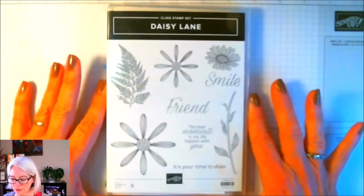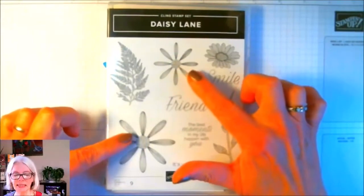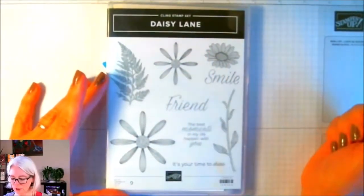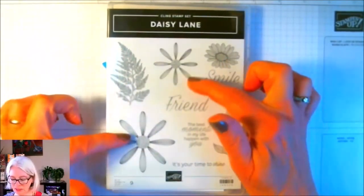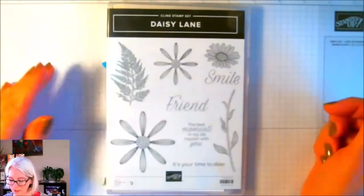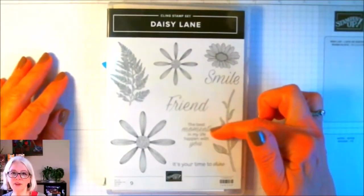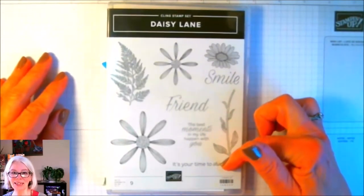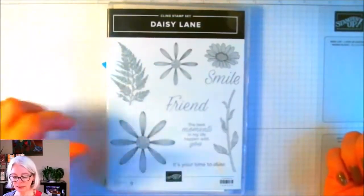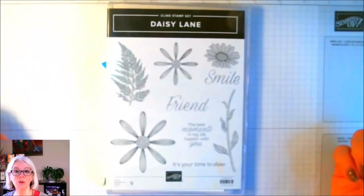This is the stamp set, and the first thing I'm going to point out is that it has two different size daisy flowers. It also has this very pretty other flower that could be used to stamp in the background, but these two coordinate with punches. I like the sentiments in here because they're very generic — smile, friend, the best moments in my life happen with you, and it's your time to shine. You do get a stem that you can use, and you do get this really pretty little fern leaf that you can also use for doing some background stamping.